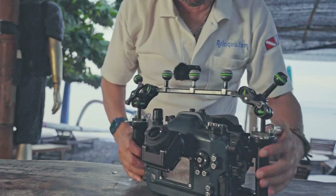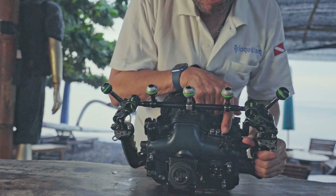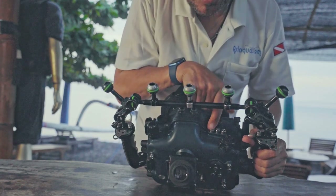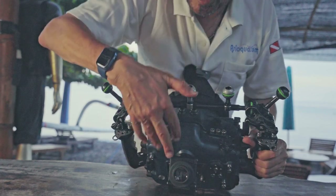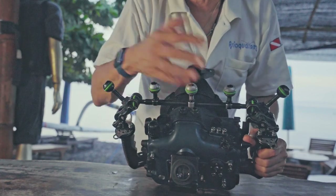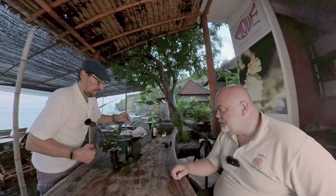On the top you have the basic buttons: the mode dial, the lock mode, and the light button — which you can't use underwater but is still accessible — and of course the on/off button, placed a little apart so you cannot switch off your camera by accident.